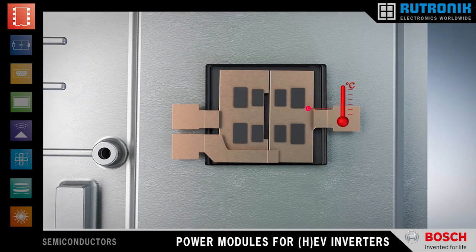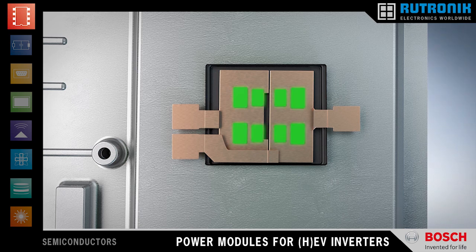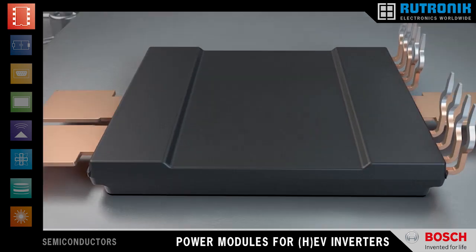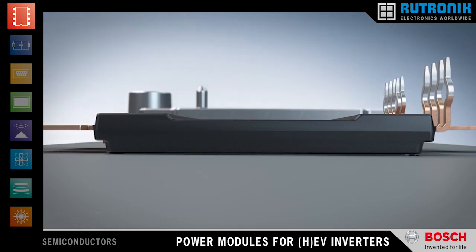A built-in temperature sensor and the on-chip current sensors continuously provide information for detecting overload situations. The module layout is optimized for low stray inductance, resulting in reduced switching losses and fewer voltage overshoot problems.